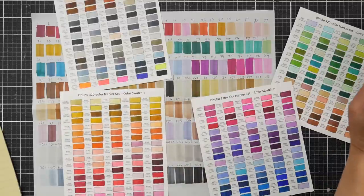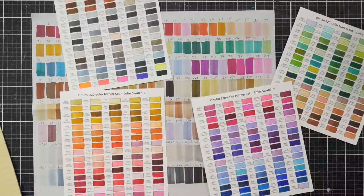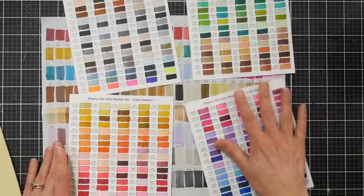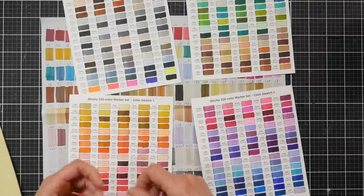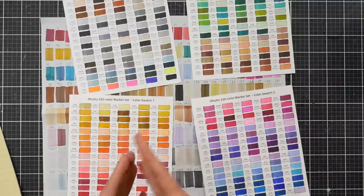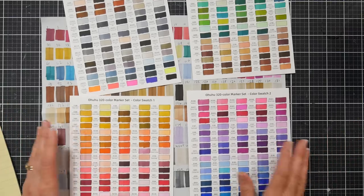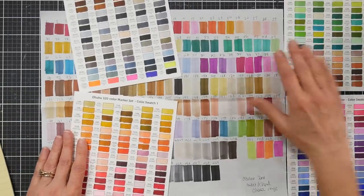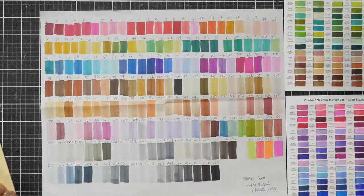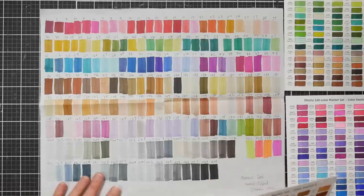It just really depends on what you want. You don't need this many markers, but if you're doing chisel and bullet tip markers it is easier to blend if you have a bigger variety of colors. Whereas with a brush tip you can press more to release more ink or lift to get less, so you can kind of blend with just one marker a little bit better. But it's all in what you like and what you're used to. I think these are a great buy for the money.